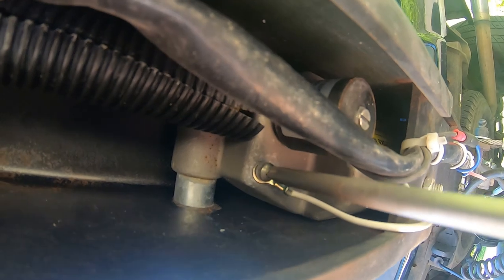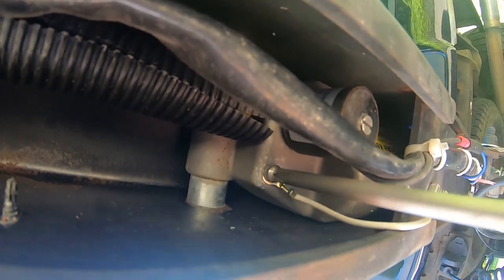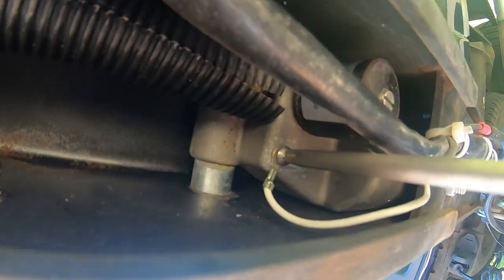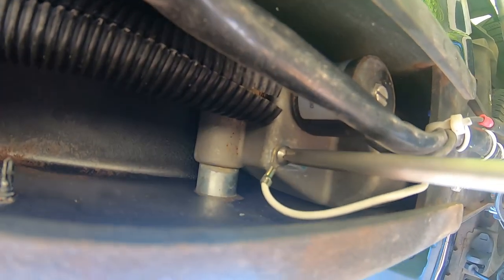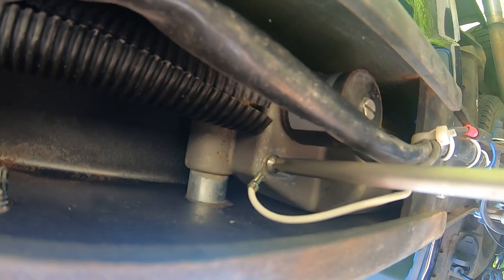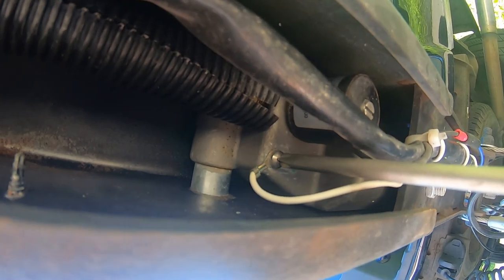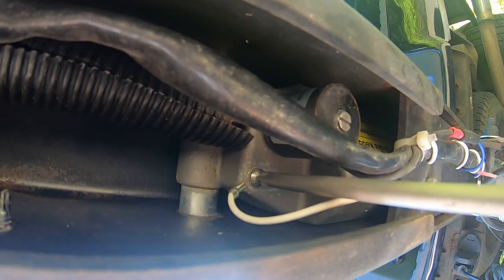That was my problem — just that ground wire. That could be the issue of you not having brakes or turn signals. Try to clean that up, hopefully that will help you out. This solved my problem of no brakes and no turn signals. Hope this can help you out. Thanks for watching.